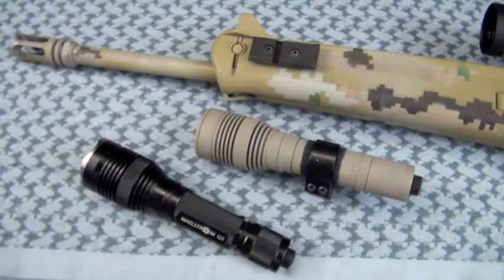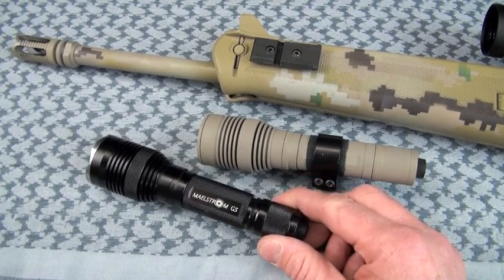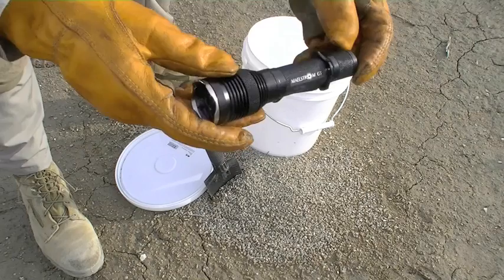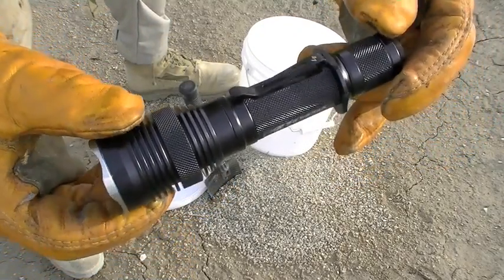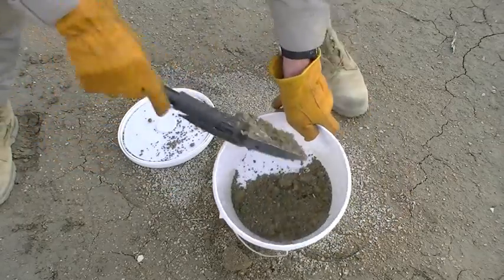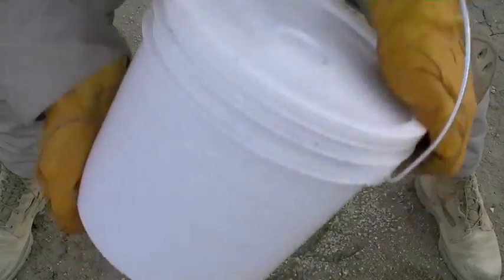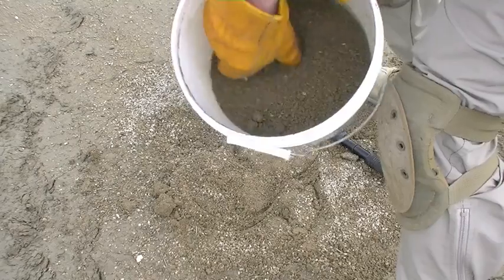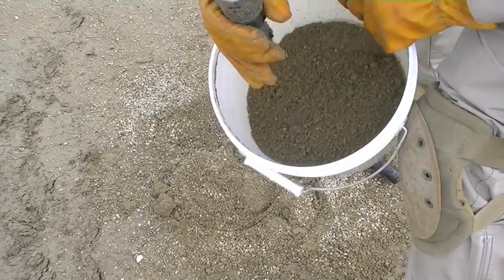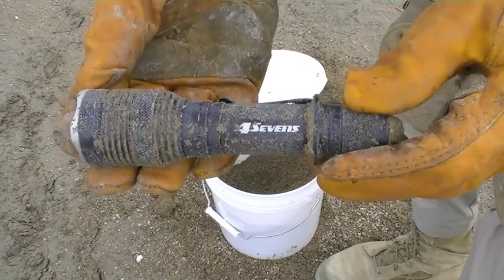Track record. I took these lights — I heard rumor that a light failed out in Afghanistan with a troop due to dust. I'd never seen that in my own testing. So I took the black version out in the desert, slammed it in a bucket of dirt, shook it up for about 10 minutes. I taped the glass up so it wouldn't get scratched. The Maelstrom G5 passed with flying colors. I was really impressed that it did so well — that's why the anodizing is a little scratched up, but not too bad.